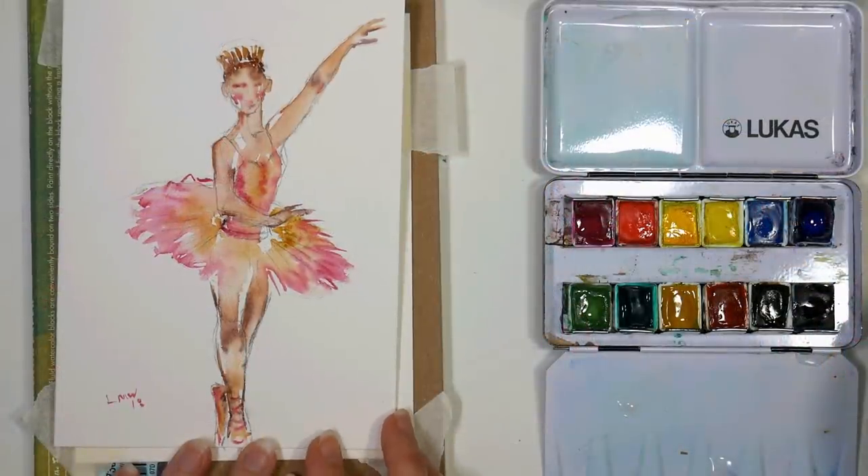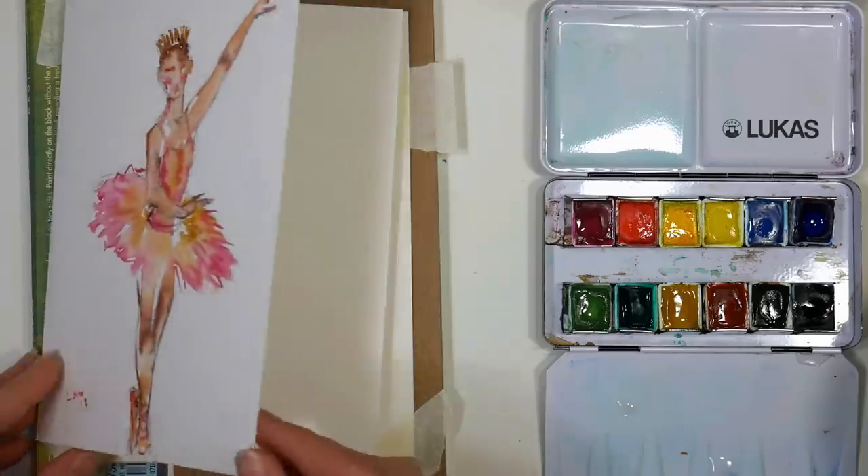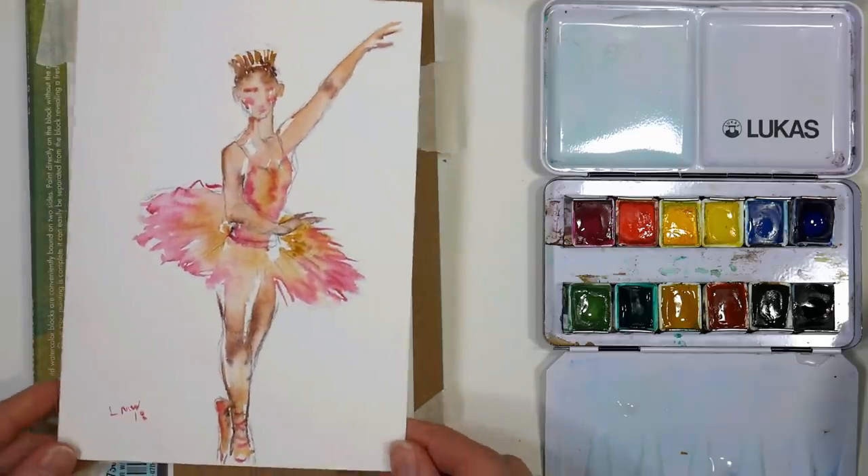Hi there! Lindsay here, the Frugal Crafter! Today we're gonna do a very quick and loose painting of a ballerina. My inspiration for this was the Nutcracker Sugar Plum Fairies, and I thought it would be really fun to do on a card so that you could have it as a Christmas card.